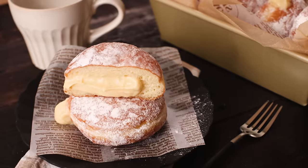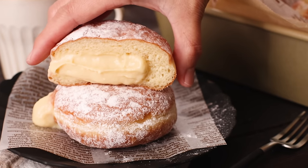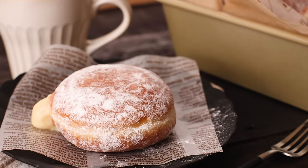Enjoy! Itadakimasu! I hope you enjoyed this recipe — check out more videos here. What's your favorite doughnut filling? Chocolate, custard, or jelly? Let me know in the comments below. Thank you so much for watching and see you in the next video.